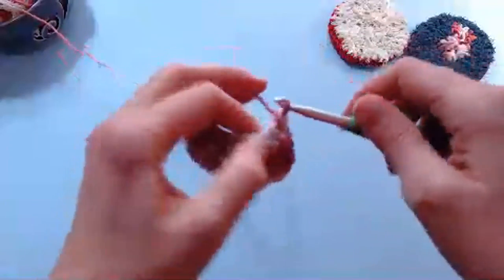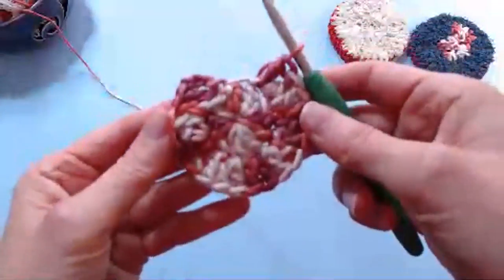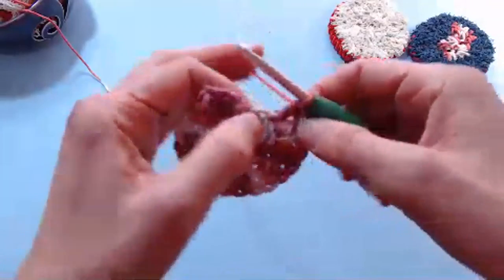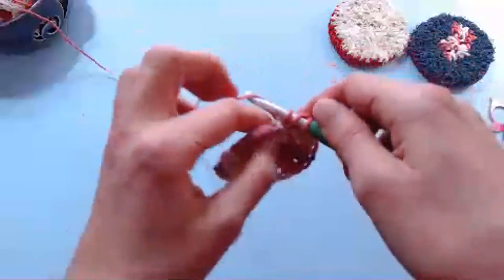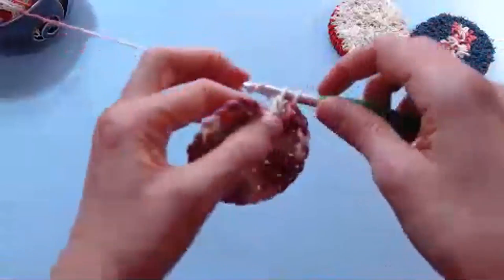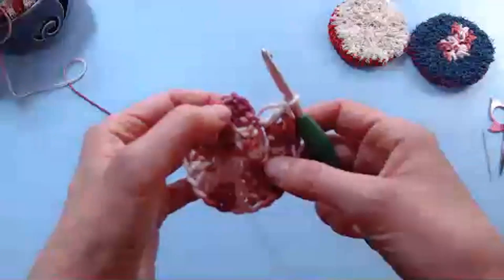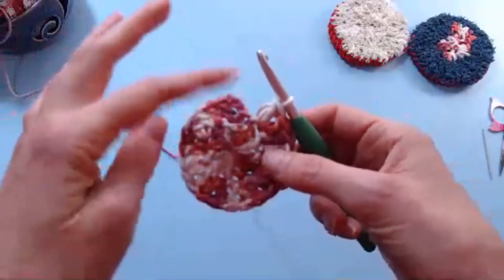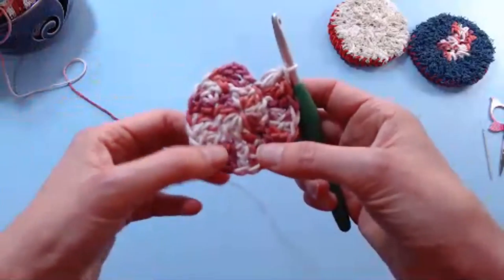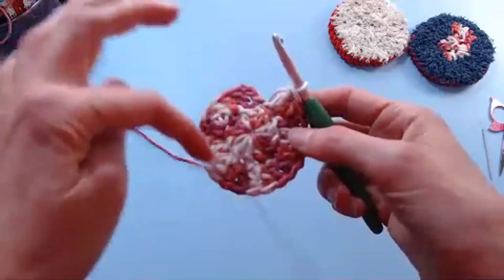Bobby asked if we can zoom in a bit. I think that's the best we can do at the moment. I'm just working two double crochets into each stitch all the way around. We began row two with a chain three — we're not going to count that chain three as a double crochet. We're going to use that little working-in-the-round trick where every stitch has two double crochets in it. So at this point, if you were to include your chain three as a stitch, you should count 24 all the way around.